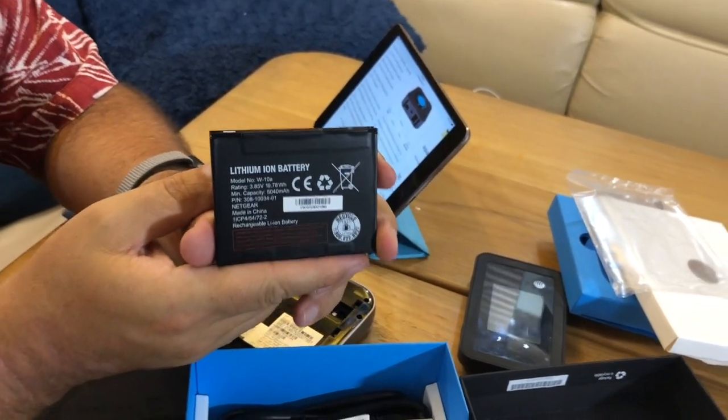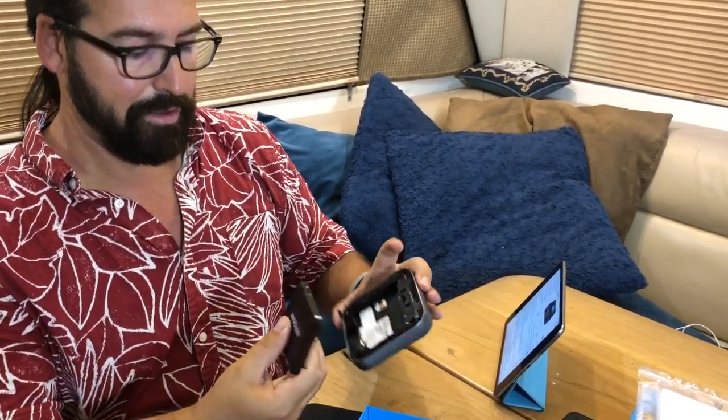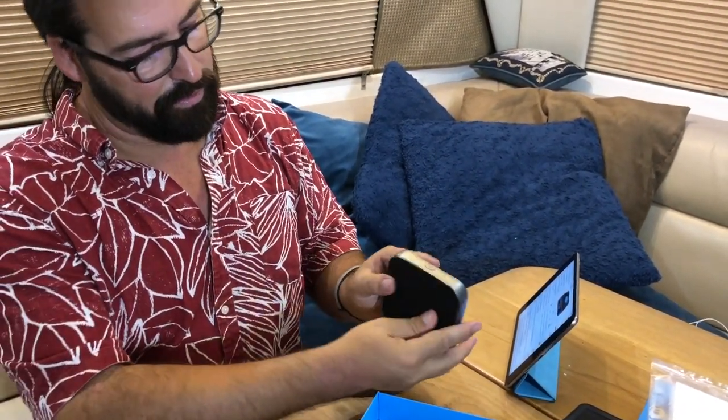The battery is 19.78 watt hours and 5,040 milliamp hours. They say it has enough runtime for 24 hours of continuous use — measured as watching YouTube for half an hour, being idle for a bit, then watching more YouTube. So it's a pretty aggressive use case. The battery snaps in and the back cover goes on.